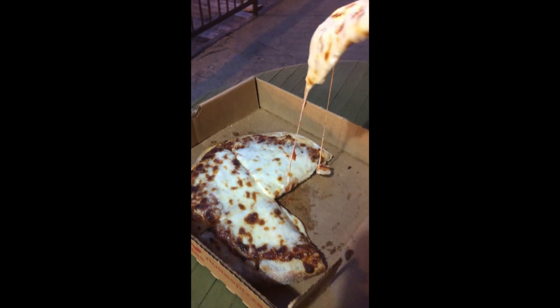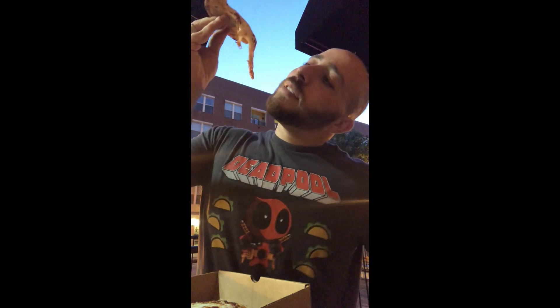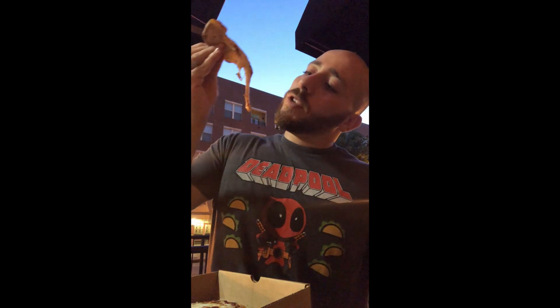We got the Tudas small cheese pizza. Let's look at the cheese. All right, so we got this really sloppy cheese pizza — let's try it.